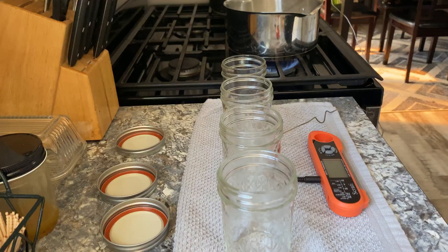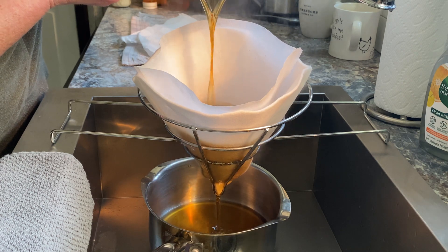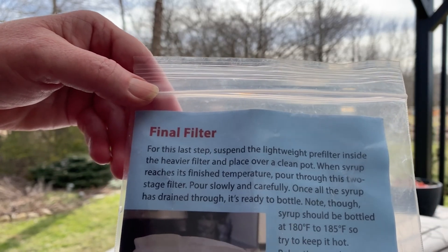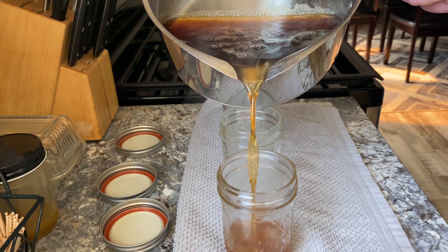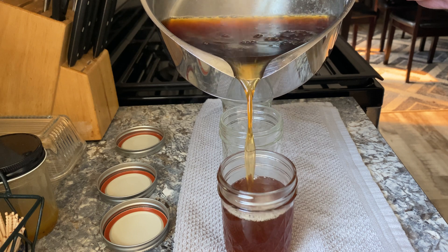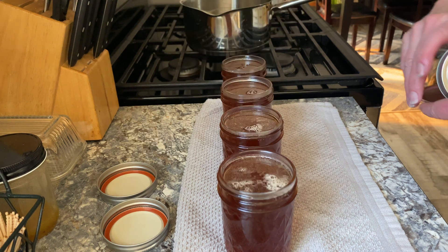When the sap reaches the syrup temperature — 219.5°F at my particular location — I do one last filter and transfer it into jars while still hot. It's important to jar it up when it's about 180 to 185°F. If you're using mason jars, that will help the lid form a seal onto the jar, making it shelf stable — though it is important to refrigerate it once you have opened it, as it will spoil if left at room temperature once that seal has been broken.